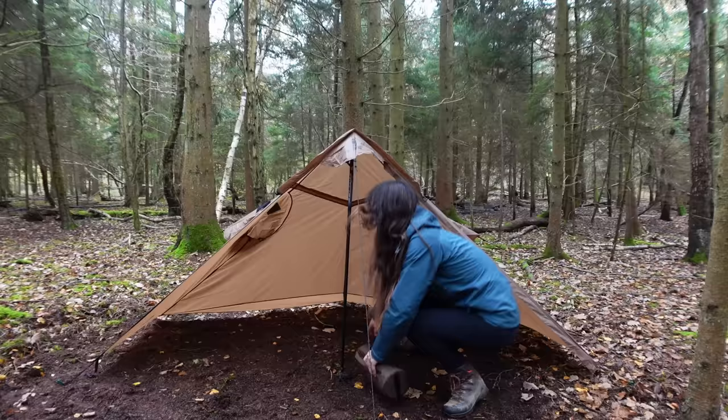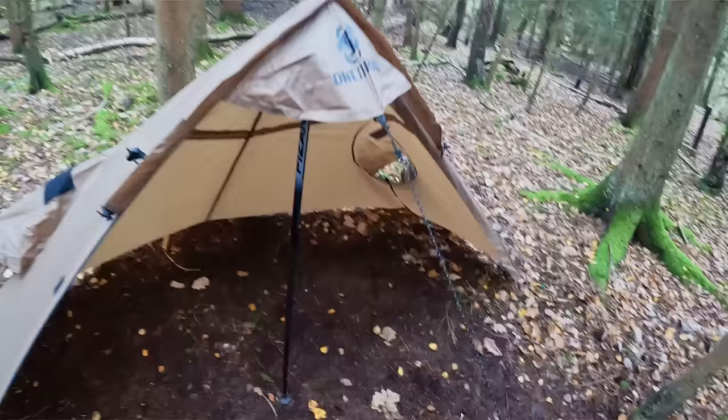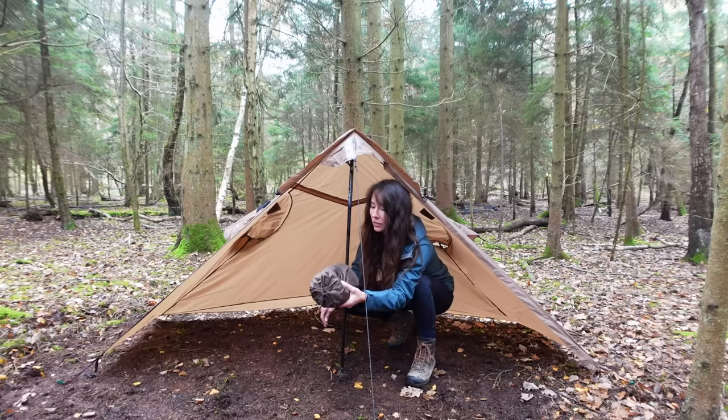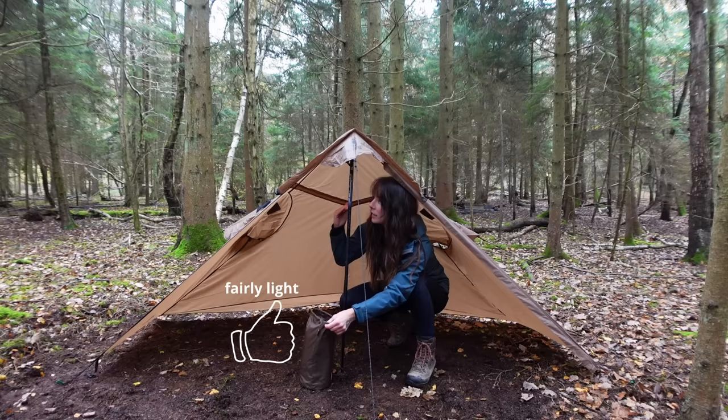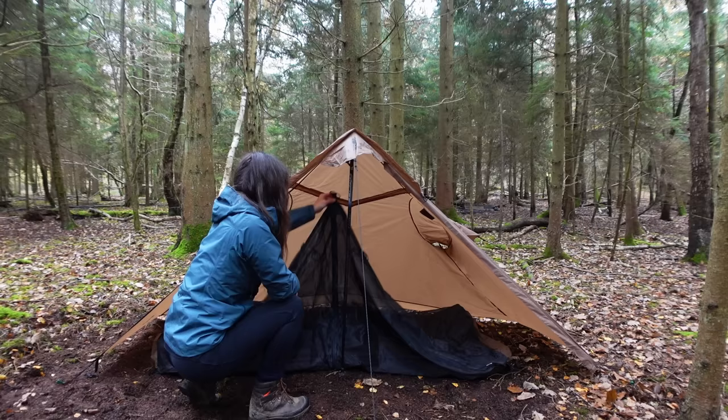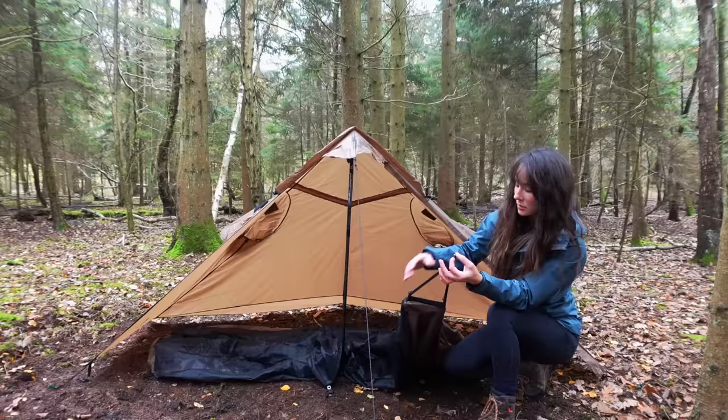That is our fly all up, and of course you could just use it like this — put a ground sheet down and camp nice and open. But today I'm going to use this mesh tent insert that goes underneath. It weighs 680 grams and it's going to fit under here. I'm guessing these little corner bits just get pegged in.